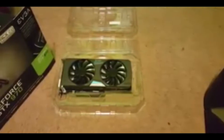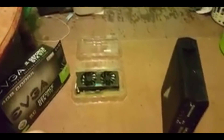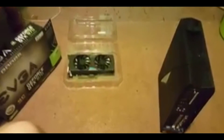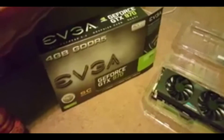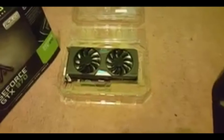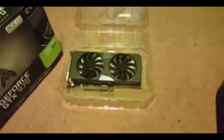All right, what's going on guys, it's Chaos here and welcome back for another video. Today we are going to be installing a new graphics card into an Alienware x51. The graphics card we're going to be installing is this GeForce GTX 970 right here. I've already opened it up and it's pretty big compared to the one that's in there.